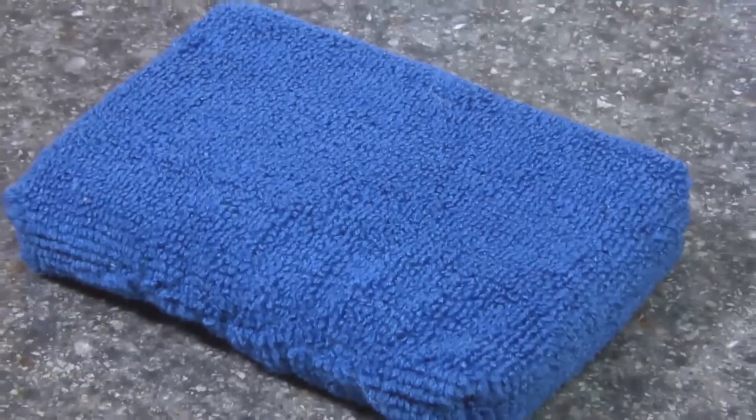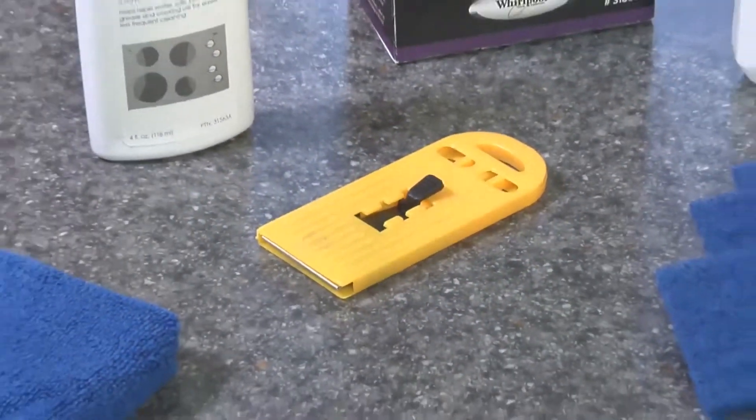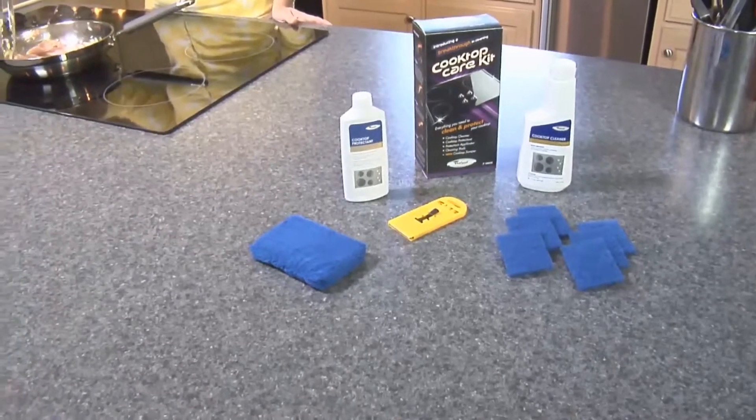One cooktop protectant applicator — easy to use and clean — will help prevent scratches. One scraper is also included. The cooktop scraper uses a sharp razor blade to clean the cooktop. Always store razor blades out of reach of children.